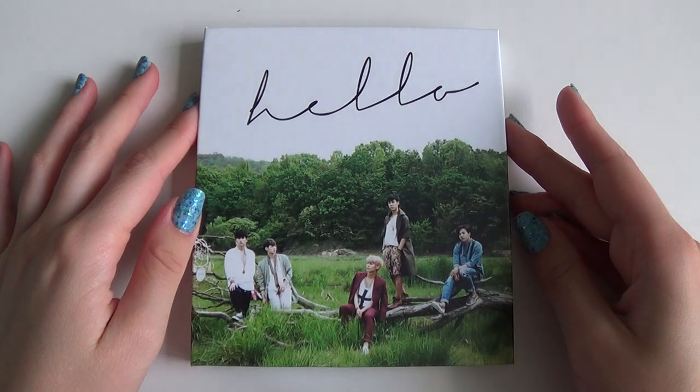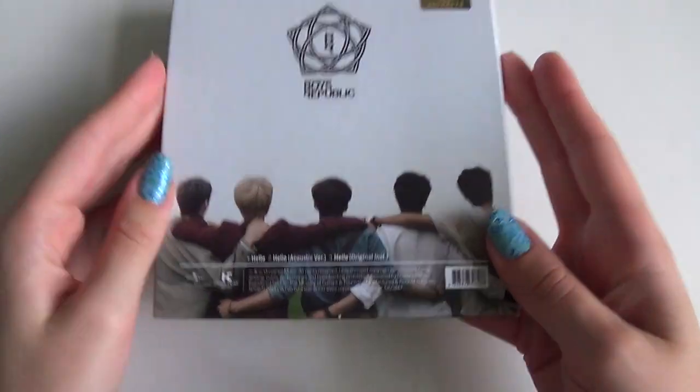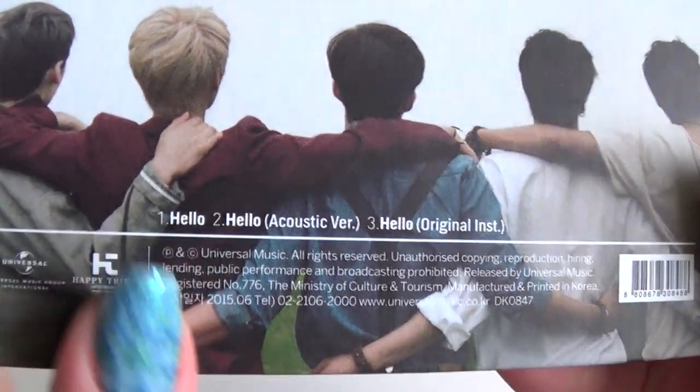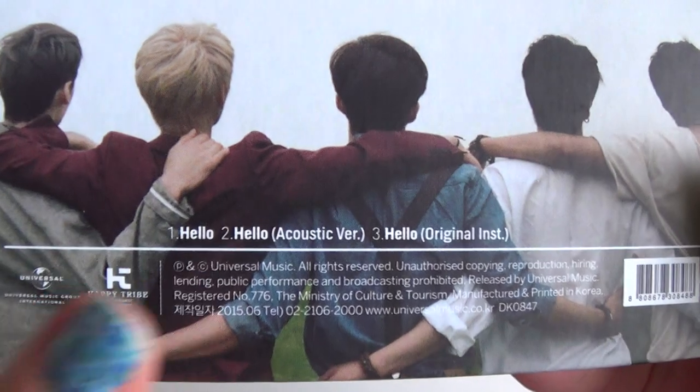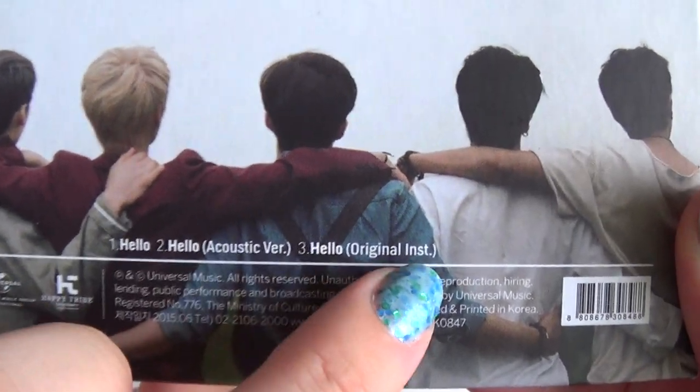So we have the front, back, tracklisting. We have only one song but in different variations: the normal one, the acoustic one, and the original instrumental.